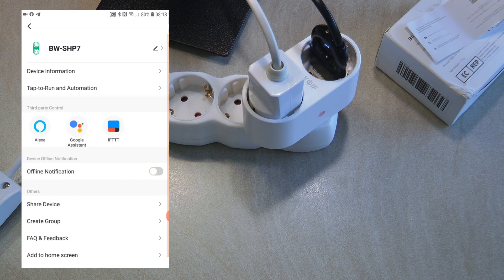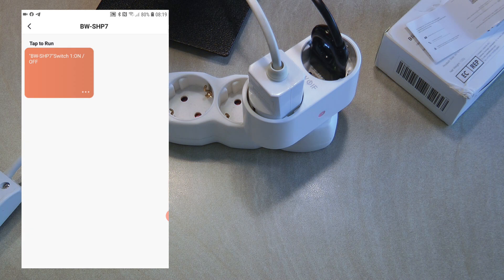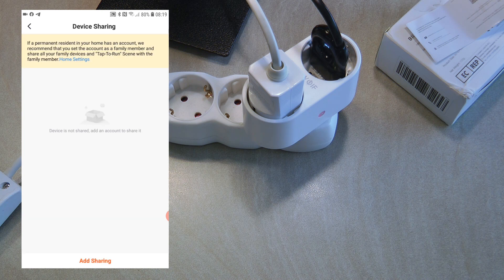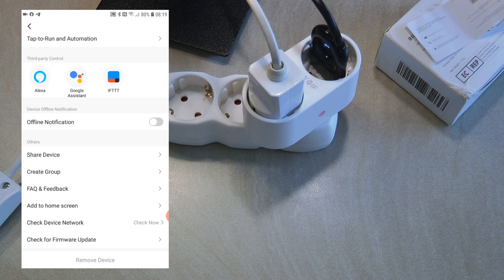If I go into the settings there is not a lot here — most settings are on the main screen anyway. You can rename the device, change the icon, change the name and location, and view device information. You can also look at all scenes created with this device. It works with Alexa, Google Assistant, and IFTTT. You can enable online/offline notifications and share the device with other Tuya users.